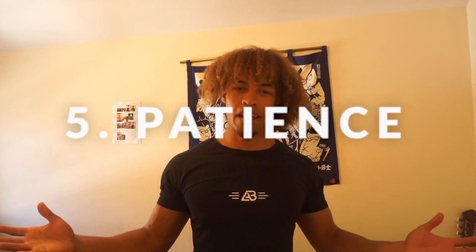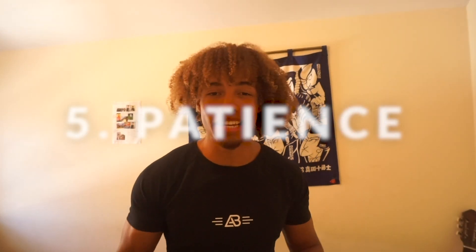Tip number five: patience. I get so many questions from people saying, how long will it take me to master this skill? How long will it take me to look like this? I don't know the answer — there are too many factors that determine that. The main thing you need to have is patience. This is a game of patience. Calisthenics is very humbling.